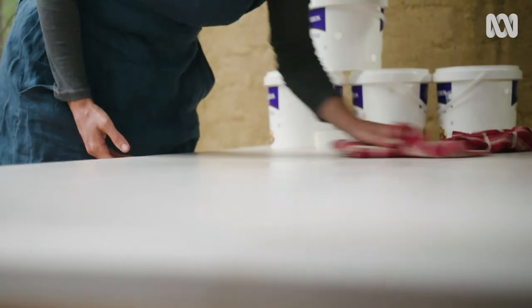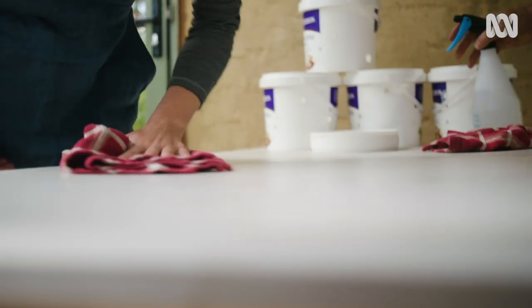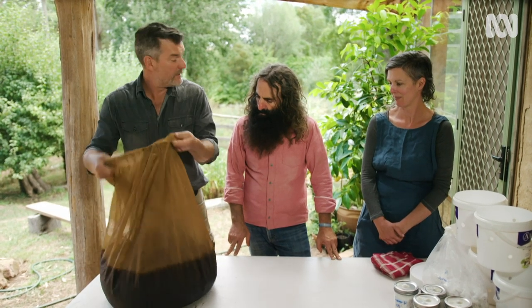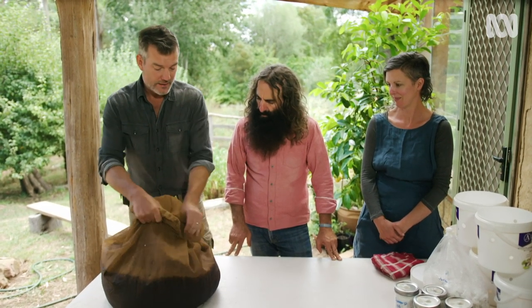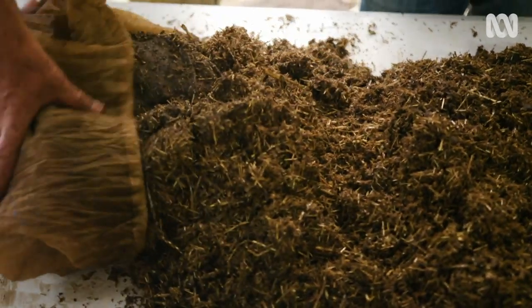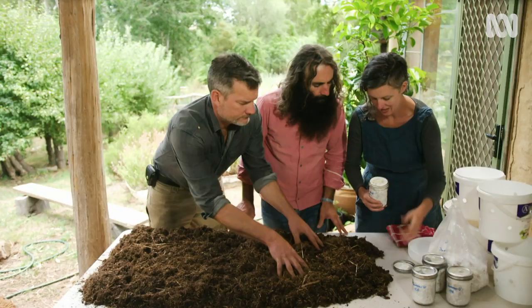We're also cleaning our workbench with an alcohol mix. The substrate has drained for about half an hour so it's not dripping anymore, and now we're going to tip it out on the table and inoculate it. Now that the substrate is at the right temperature, we can add the spawn.